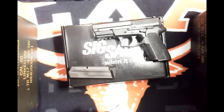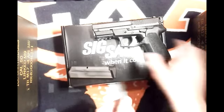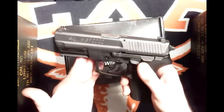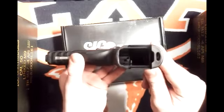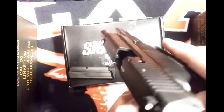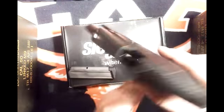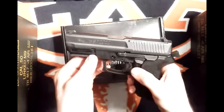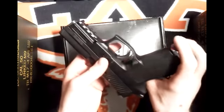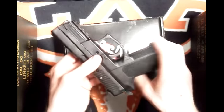Thanks for tuning in. Be sure to check out my other videos, and if you have any questions just leave them in the comments below. Today we're going to be taking a look at the Sig Sauer SP2022 chambered in nine millimeter. Let's first start off by making sure the gun is safe — checking the mag well, no magazine. We'll rack it back and as you can see there is no bullet in the chamber. It's going to be safe.